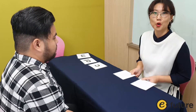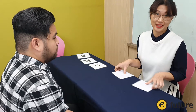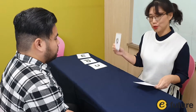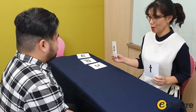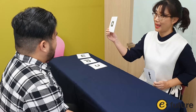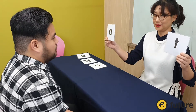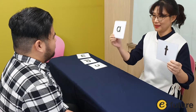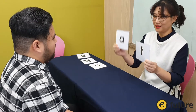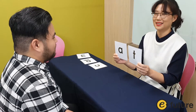I want to show you how you can use flashcards to show blending. You can use the alphabet cards to do blending. Let's go faster and try one more time.